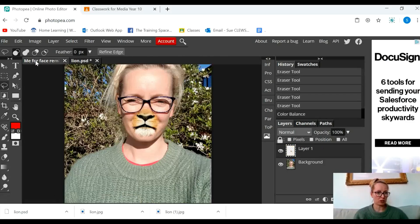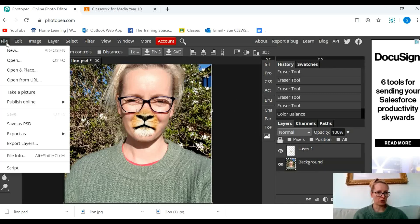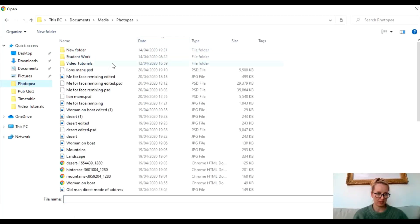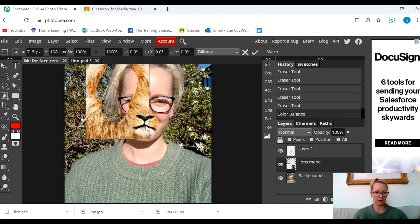And then I'm going to go back to my face. I've accidentally moved the lion's mouth, so I'm going to click on the background. I'm going to go to File > Open and Place — not just Open — and I'm going to find that lion's mane that I've just saved. There it is. And I'm going to move it over here.